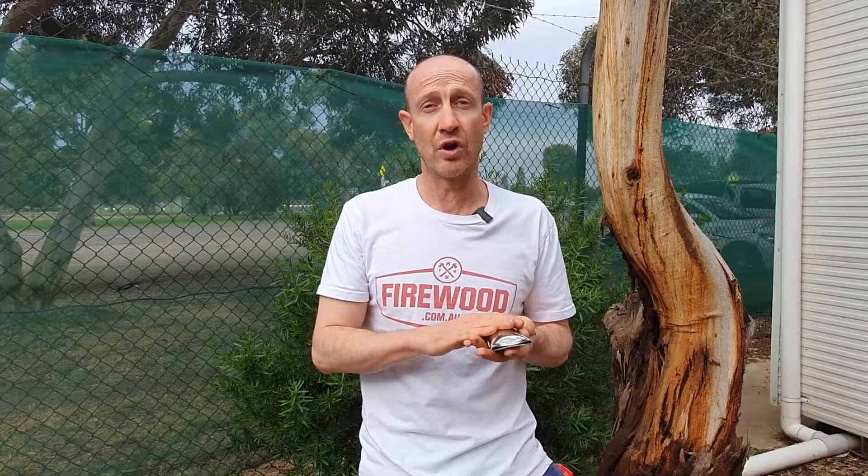Hit us up on firewood.com.au or give us a call on the number on the screen, subscribe to our page, and thank you for watching and learning about SmartBurns.